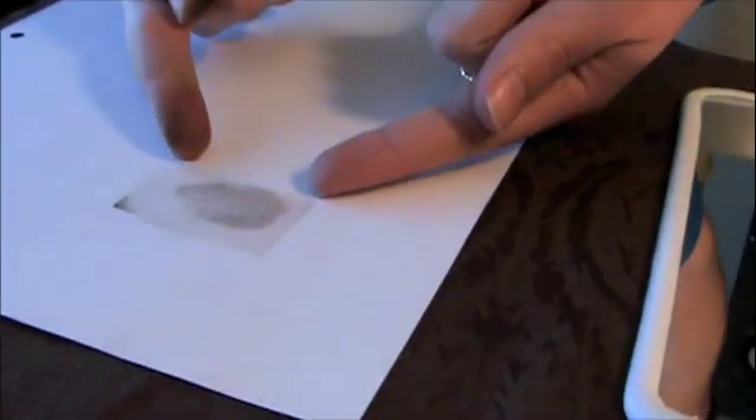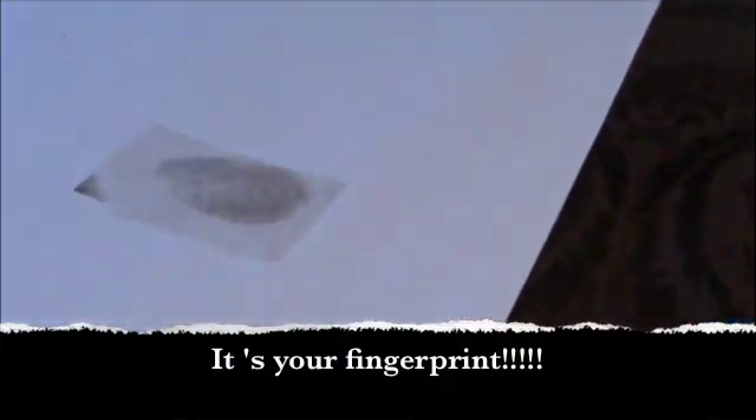There you go. It's your fingerprint. Now you can compare it to the characteristics of fingerprints that forensic scientists look for in their lab.